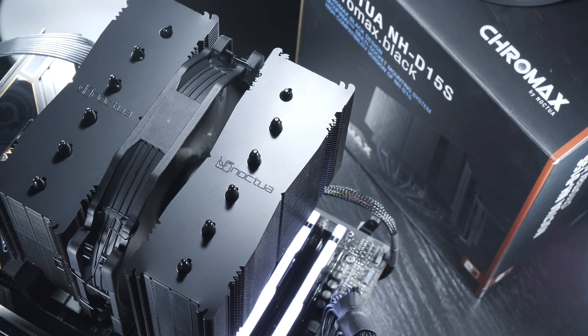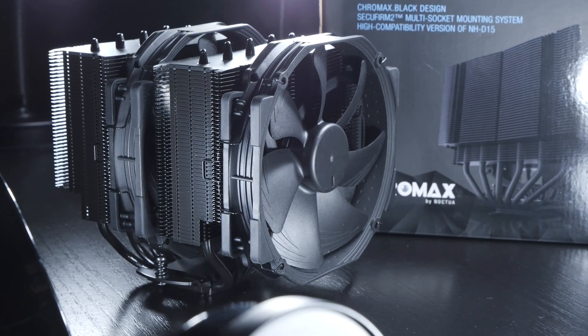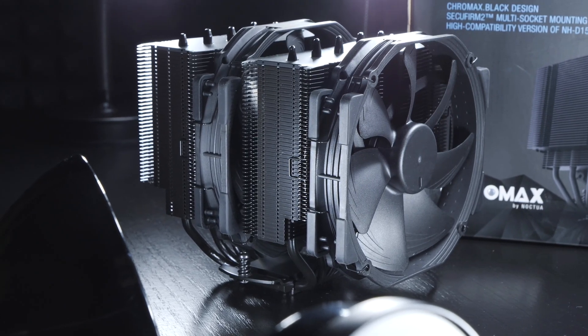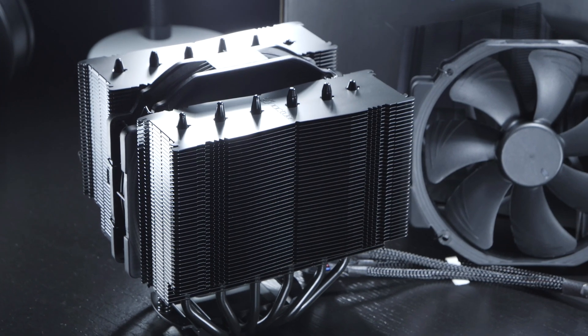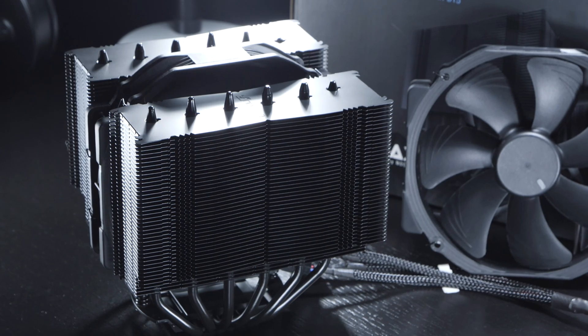But first, a few words regarding pricing. The Chromax Black version — basically the full version NH-D15 — currently goes for around $120 US dollars, while the NH-D15S can be had for about $105 to $110. So it's about $10 less, give or take.